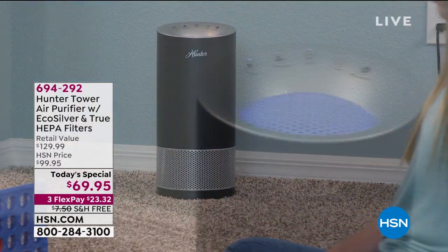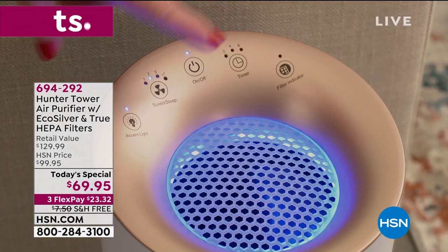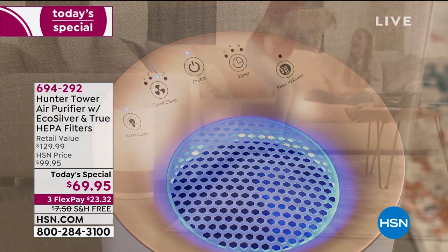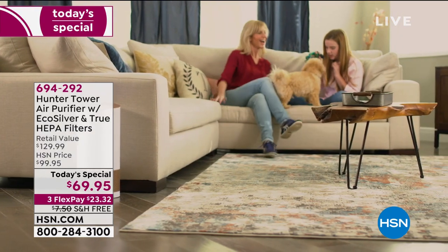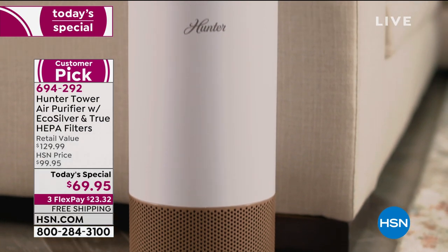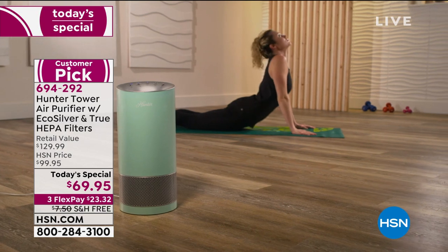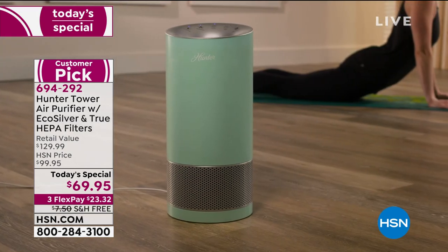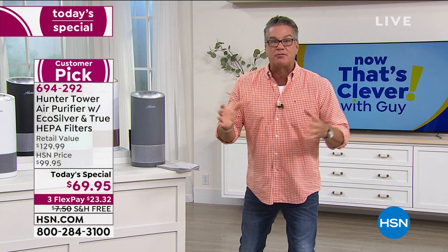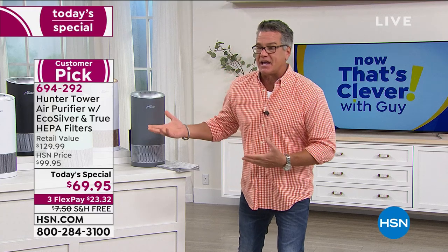We're cleaning our hands. We wash our clothes. We wash our hair, right? What about the air that you breathe every single day? We even purify our water. What about the air that you breathe? It is vital that you do that. And not any air purifier will do the trick. This has eco-silver built in. Eco-silver actually combats the microorganisms and the bacteria that are out there, the things that are floating around in the air that we're all so concerned about. We're trying to keep everything clean. This is going to take care of that.